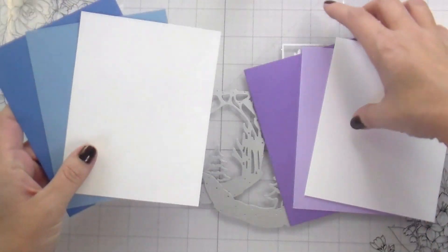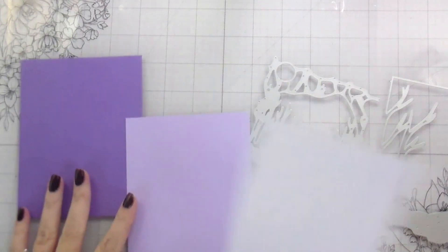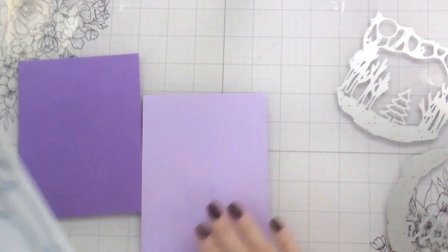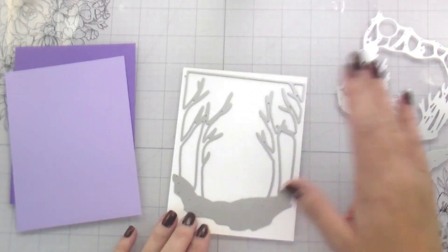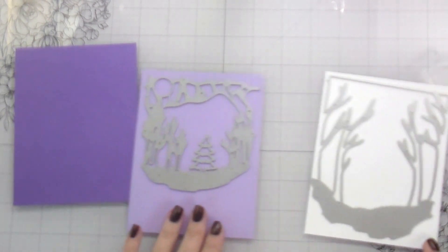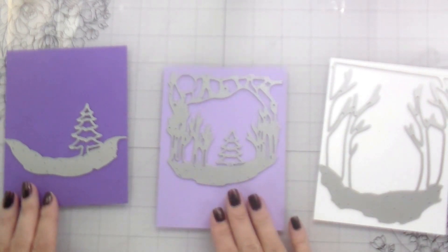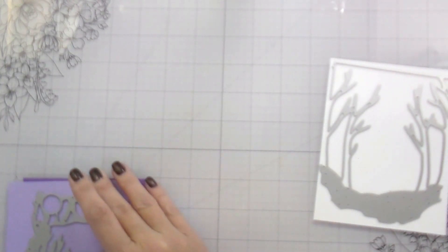So we're going to make two shadow box cards — one is going to be purple and one is going to be blue. Big shock because those are the iridescent colors that I have. Here I'm just laying out my pieces. I know that my front piece is going to be white. I actually mixed up the two — this single tree needs to go on the passion flower, and the larger one needs to go on the amethyst.